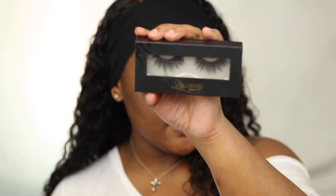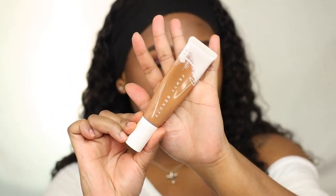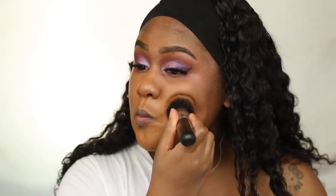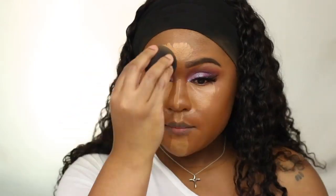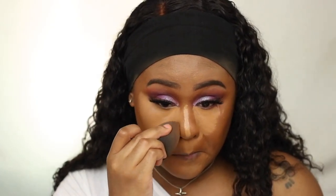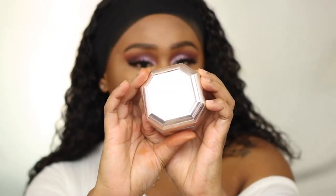For eyelashes I'm using the Lily Lashes in Hollywood. Moving on to the face — I'm using the Fenty Beauty hydrating foundation in 420, then the Too Faced Born This Way concealer, and also the Fenty Beauty foundation in Cashew.